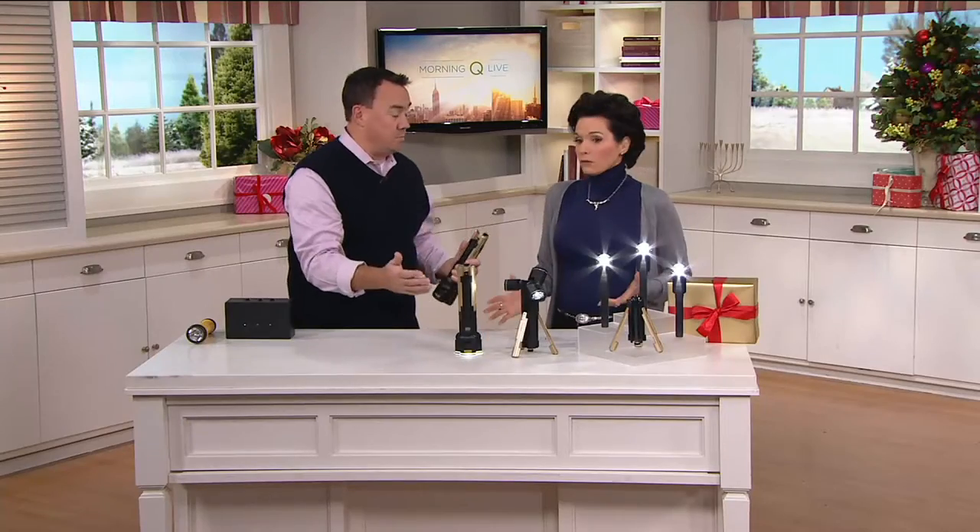Stanley is one of the iconic names in American industry — 170 years making tools. I guarantee everyone watching now has at least one Stanley tool in their home. You know you're getting a product you can trust and love, and it's really practical.